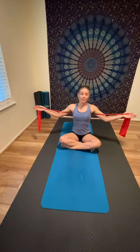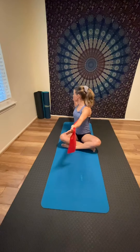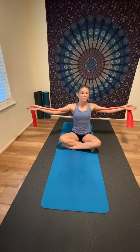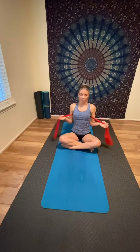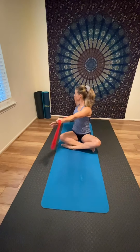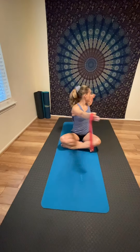Now we're going to add a twist. Lengthen and inhale, bring your elbows in, open your arms, exhale and twist to your right, come back to center. Elbows in, open, then twist to your left. Stay with your breath — inhale to open your arms into a T-shape, exhale and twist, then return to center. One more time each side.